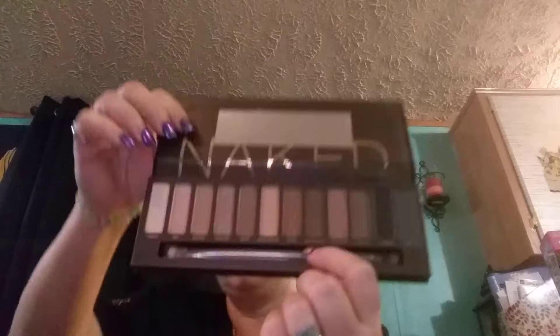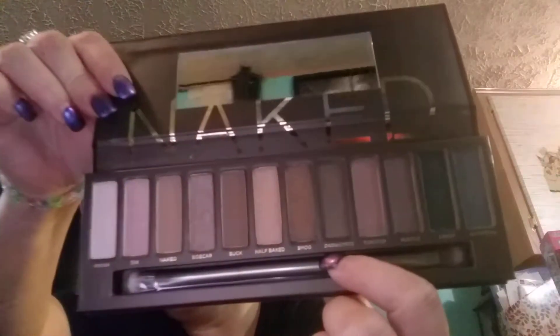Then this is Naked — I think everyone is pretty much familiar with this one. I love the way they put the brush in there.